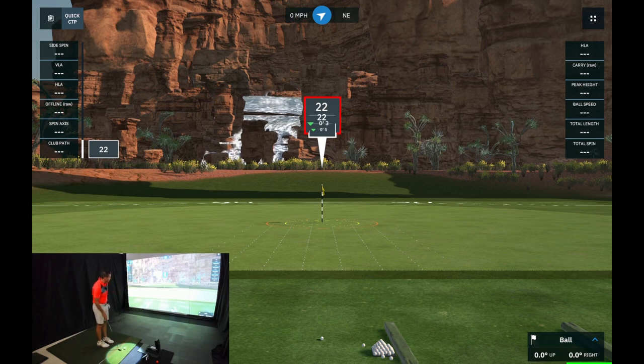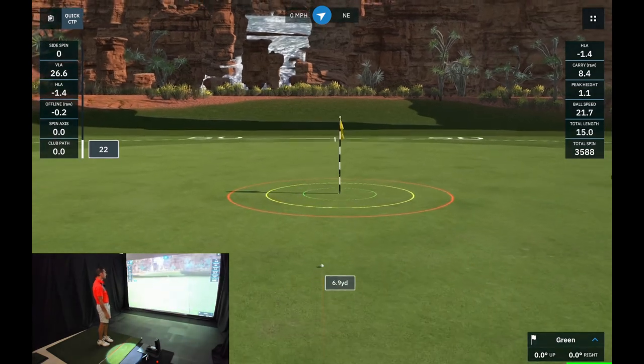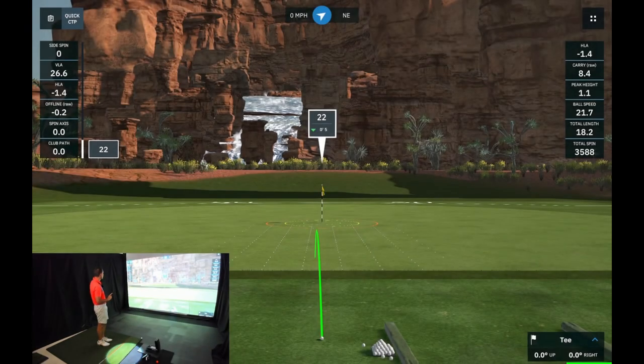This first chip shot is going to be our baseline. I'm looking to carry these about 6 to 10 yards. That's the baseline chip - it carried 8.4 yards. More importantly, the vertical launch angle was 26.6 degrees and the peak height was 1.1 meters.